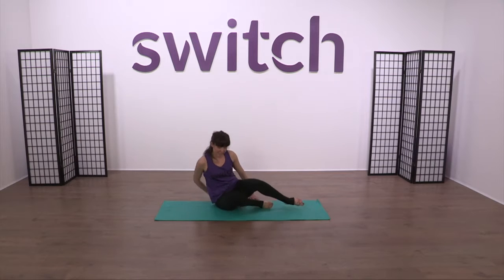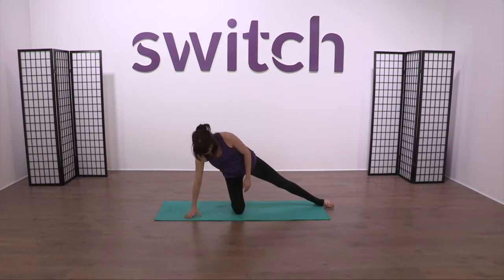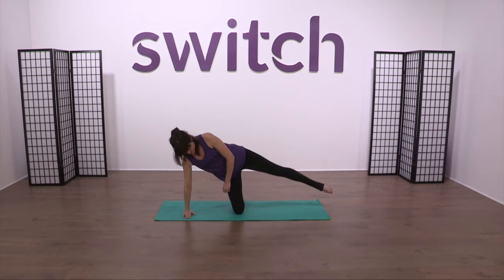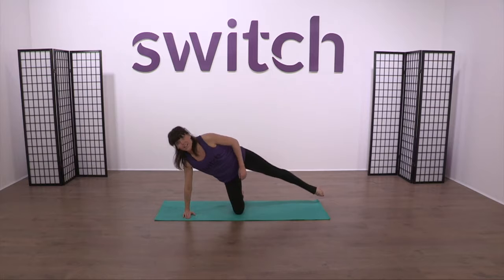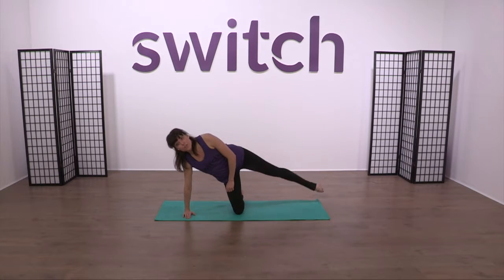Now we're going to come back into that kneeling position — we've just got the side exercises to do on the other side. Pop your hand down again, bring that weight over onto the supporting leg, hand is under. We're going to start with the lift and the lower. All the way up to a position you're happy with — doesn't have to be too high, as long as you're really thinking about lifting and controlling that leg. Four more. Two more. And last one.